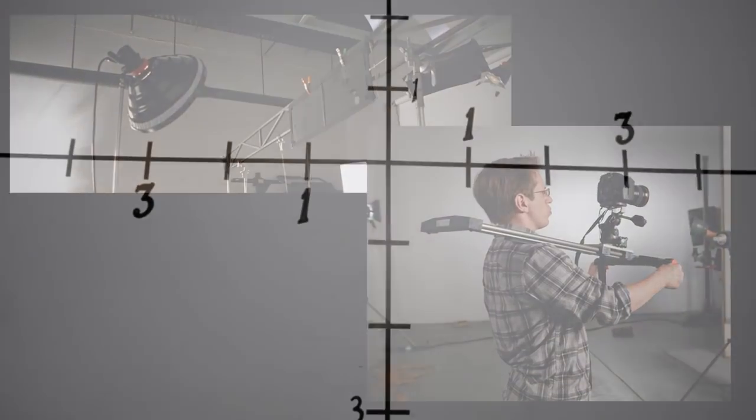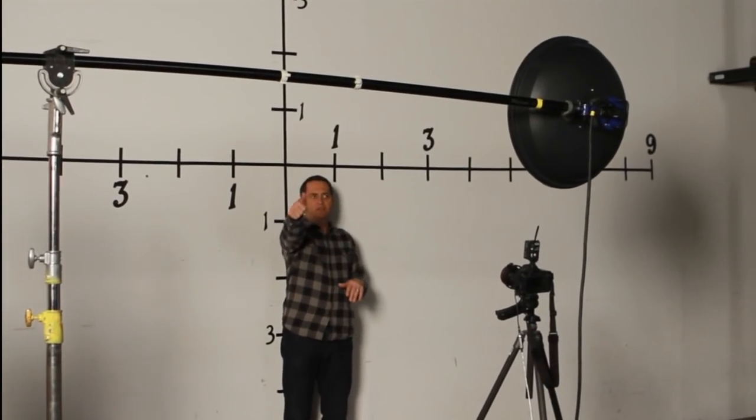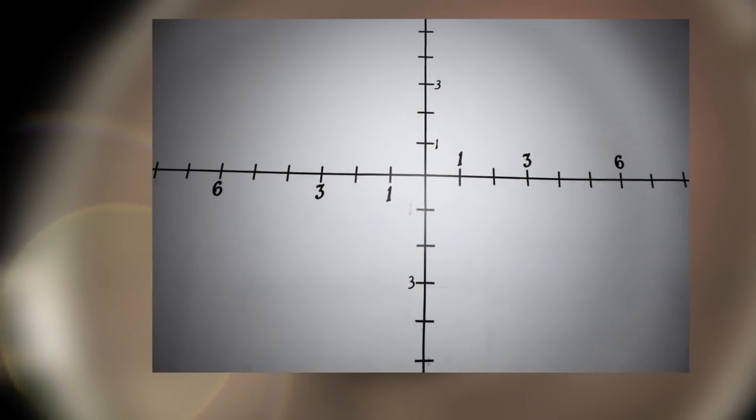In the studio we put a target up on the wall. At 5 feet away from the wall, we aimed our beauty dish and did a series of photographs to see what the spread was like and what the fall off was like.